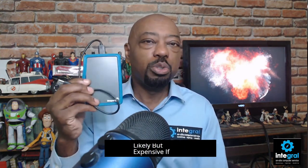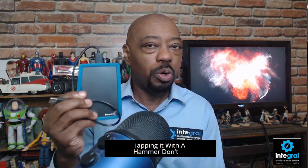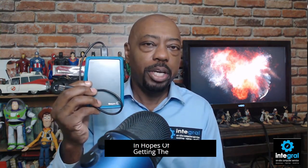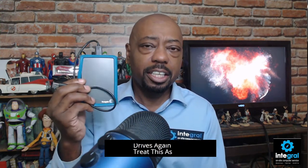Let's talk about external hard drives. If you've got an old-school mechanical hard drive, the chances are likely — but expensive — to get the information off. Those old-school tricks of sticking the hard drive in the freezer or tapping it with a hammer don't work anymore. Send your device to a data recovery center, where I would say there's probably a 70% to even 100% chance they can recover data off your old-school mechanical hard drive. Treat this as a temporary solution as far as storage is concerned.